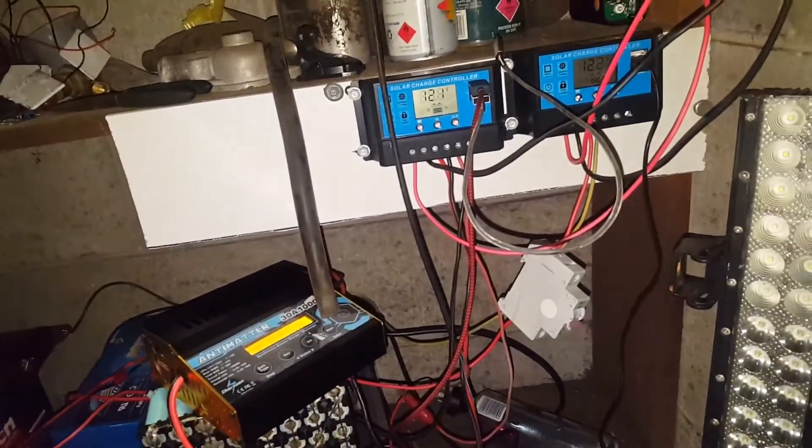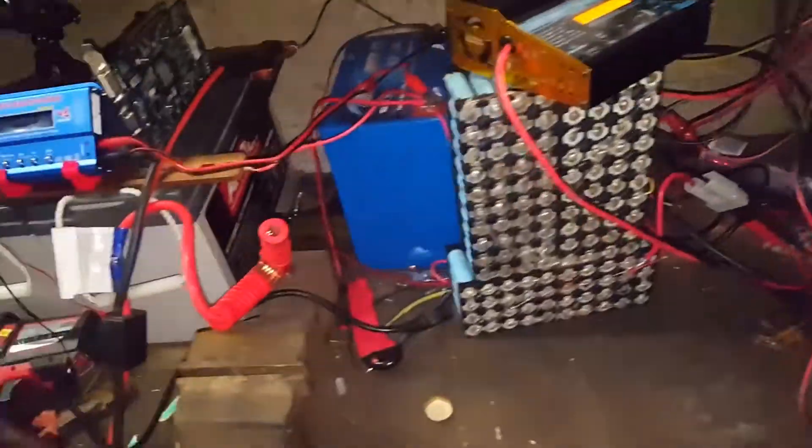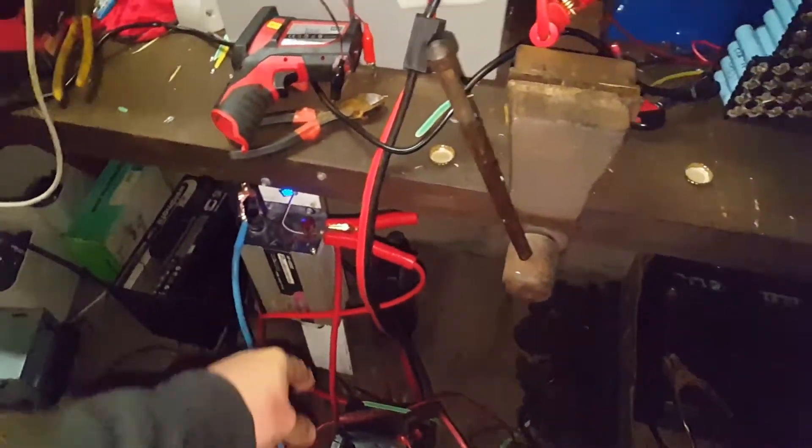Yeah, that's sharing current between charge controls. Some of that must have been getting back to the EBR — the crappy lead acids on the floor.